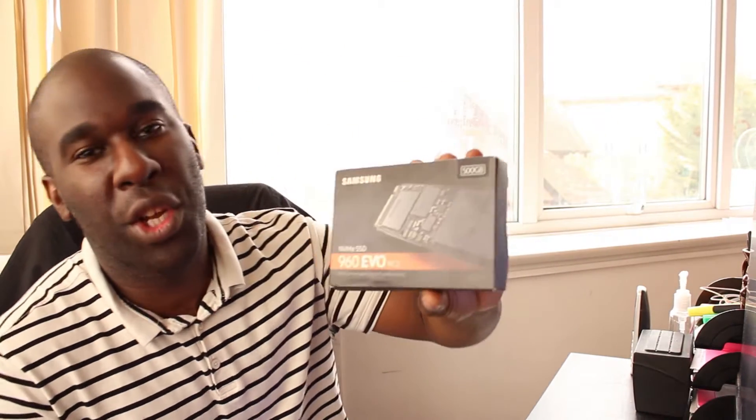We are going to take a look at the Samsung M.2 — this is the EVO version, and this is the NVMe version.